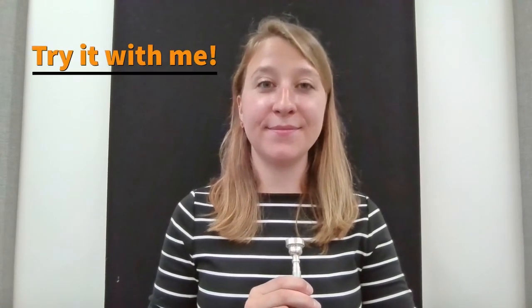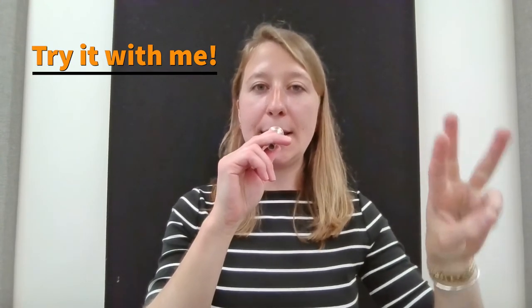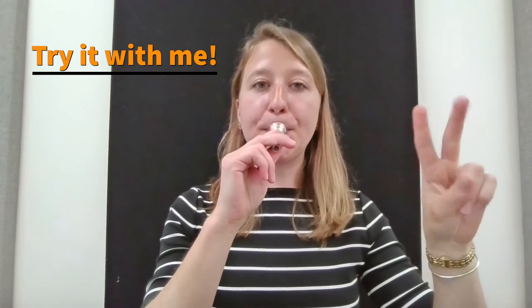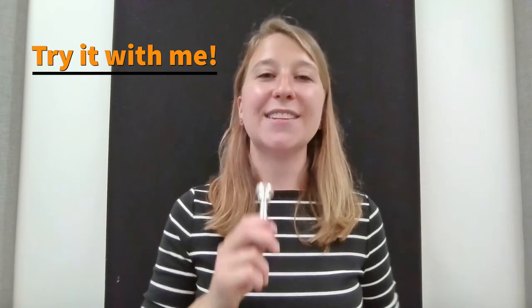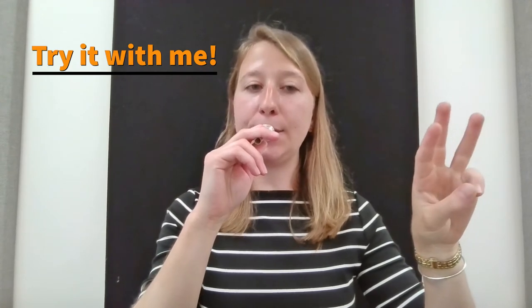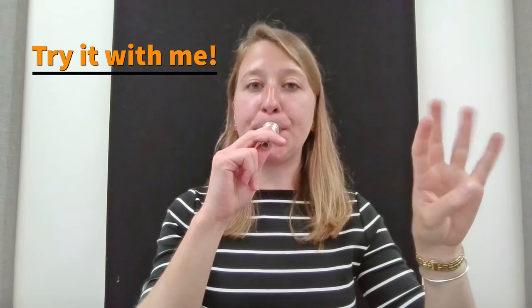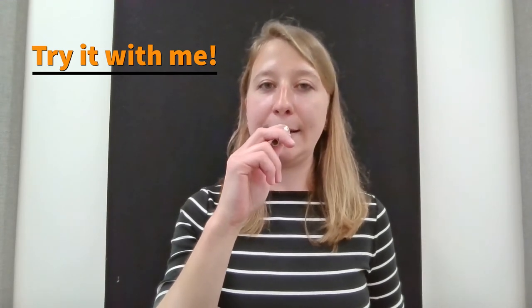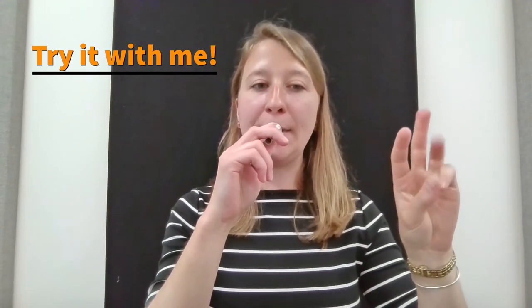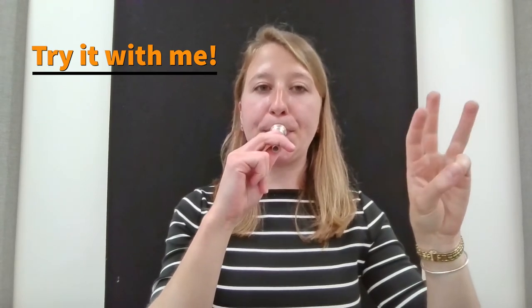Here's the pitch again. We'll count off — one, two, three — and buzz on beat one. Two more. Nice and loud. Take a big breath. Awesome.